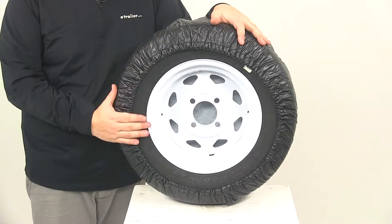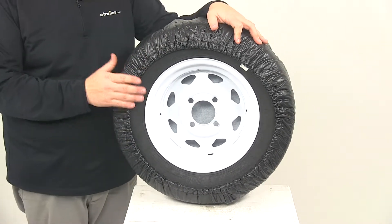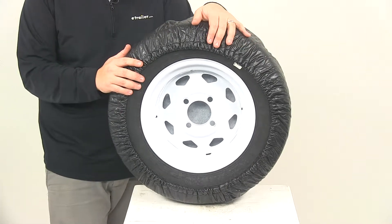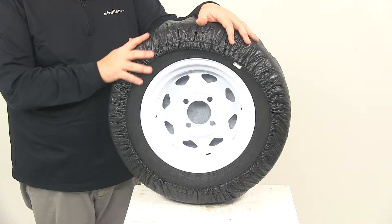To prevent your tire cover from being soiled or damaged by the spare tire, you can actually wrap your spare with aluminum foil or cellophane wrap before putting the cover on the tire.